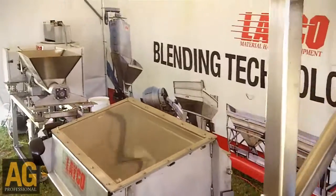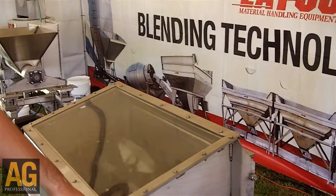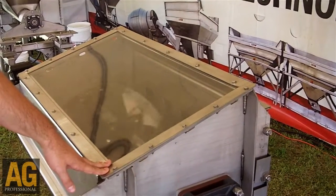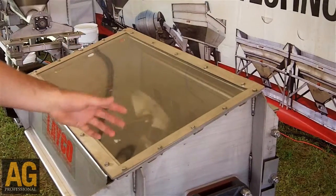Over here we have our paddle mixer. If you do not want to have an auger in your system, we can put this on the end of the discharge conveyor, and what it'll do is it'll take the layers of the product and mix them up into one continuous blend.